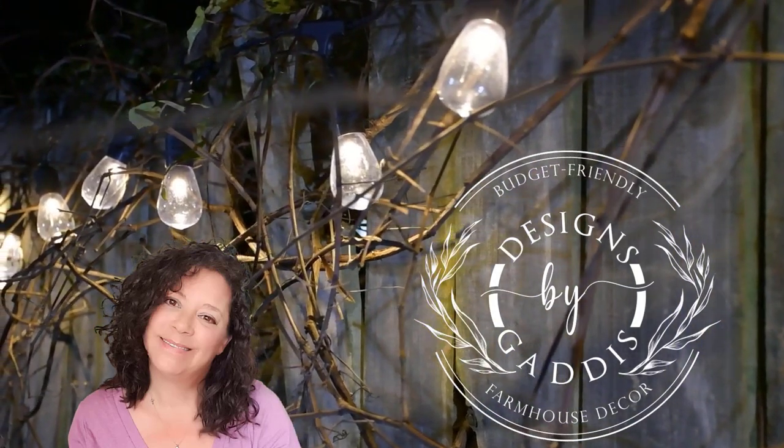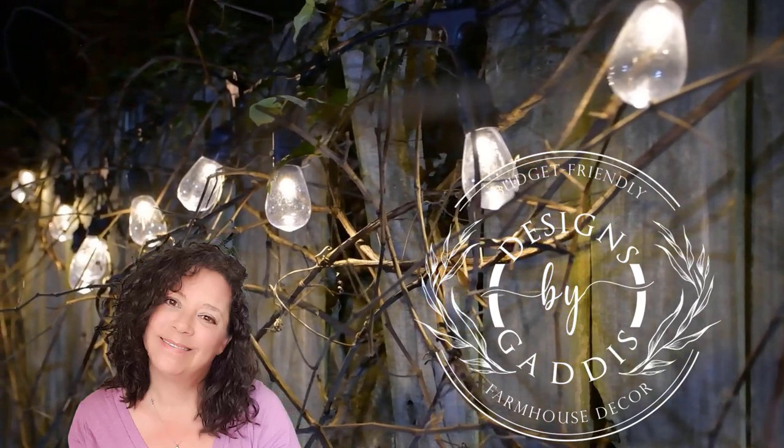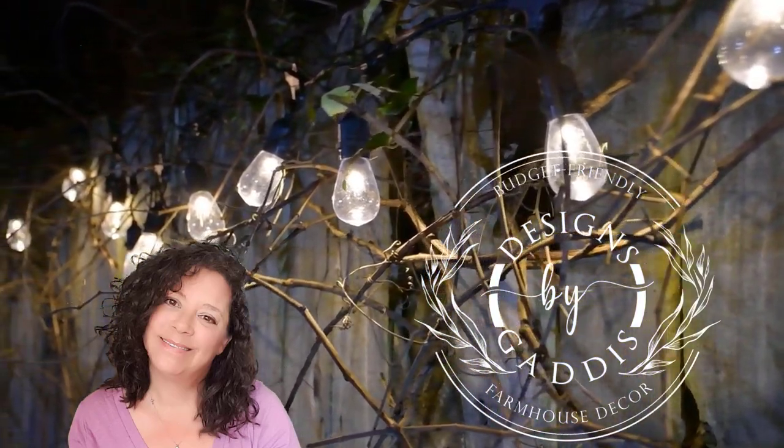Hey y'all, it's Dawn and I'm so glad you're back. I've got another fun, budget-friendly DIY video for you today.